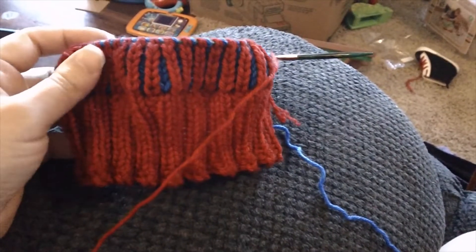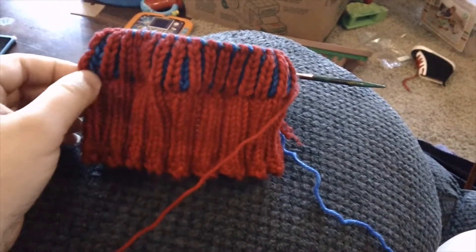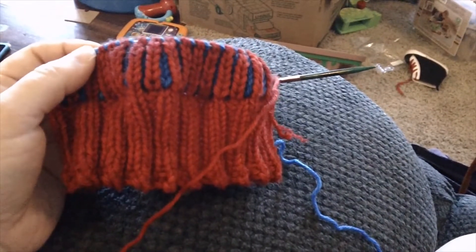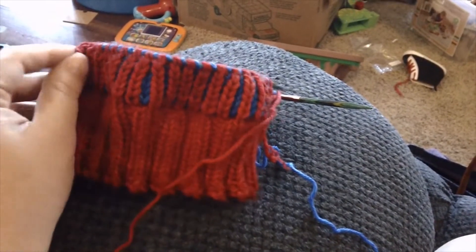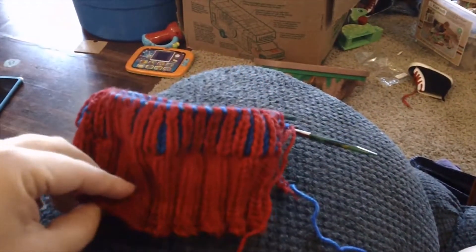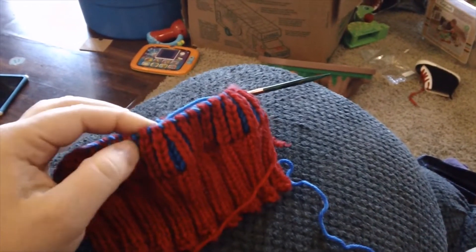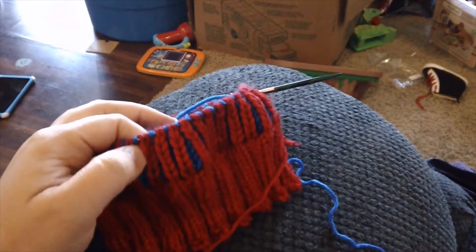That's all I'll have for brioche this week. I'm not to the point where I can drop back and fix it yet, but I did learn a lot about tinking back and getting stitches to sit correctly on the needles, so if I have to go back a row it won't be as painful as the first time. That is this week's weekly whip video. Hopefully next week we'll be decreasing the brioche. If you enjoyed this, please hit the like button and subscribe — talk to you later, guys.